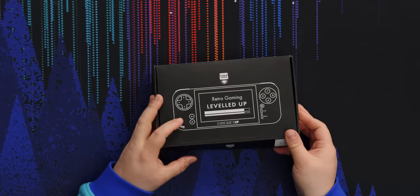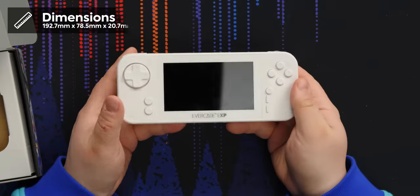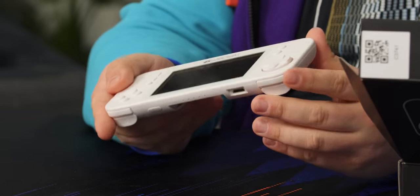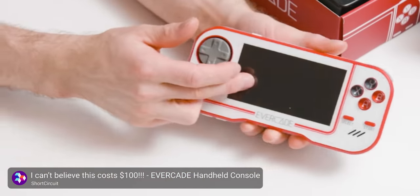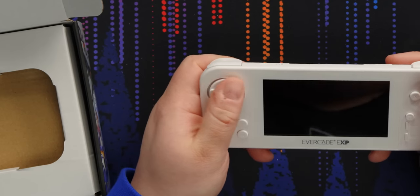Let's get this out of the box and see what it looks like. The original Evercade really looks plasticky, and this does too, but it looks a lot more premium. It reminds me of how the DS Lite looked and felt when they first announced it. Whereas the original Evercade had red accents and kind of looked meh. The D-pad — it's okay, it's serviceable. It doesn't really feel all that definitive.